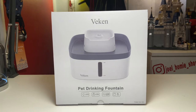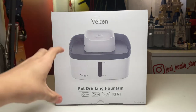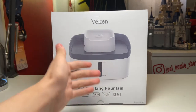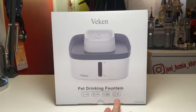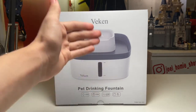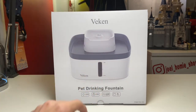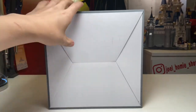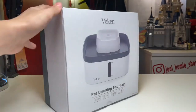Starting at the front of the box: we have a nice visual of the fountain itself, and it lists off a couple of features — the USB power cable, the ultra-quiet pump, an LED light in the front to show the reservoir level, and a 3-liter or 101-ounce reservoir in the bottom with that LED panel on the front. Moving to the back of the box, that's just where the box folds together.